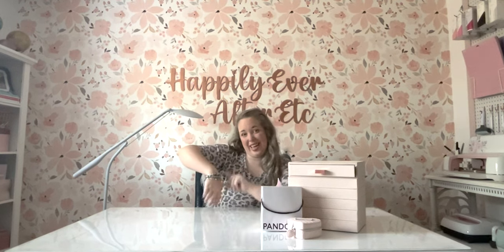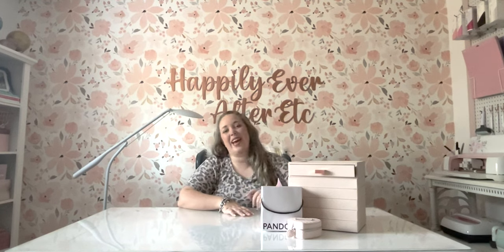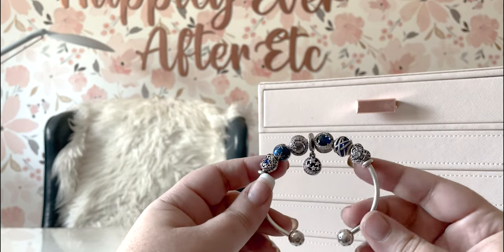Either way, we're going to go ahead and get into the video. I'm going to show you everything on this winter bracelet, and I hope you enjoy it. Let's go! All right — you ready for a closeup look? I love this bracelet.